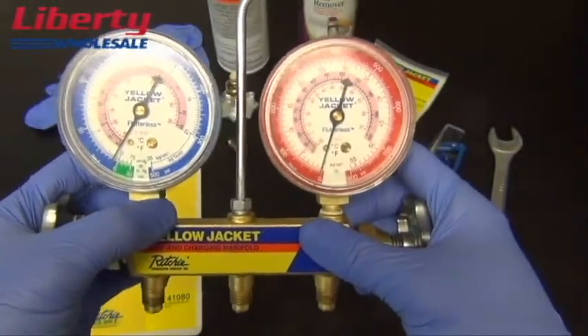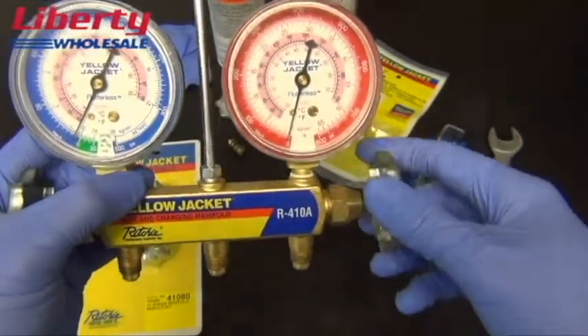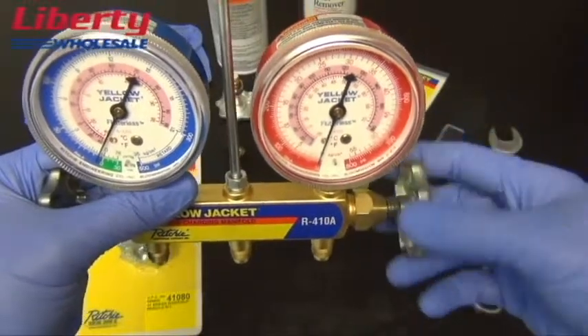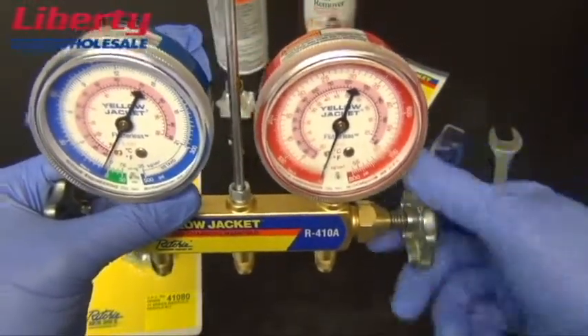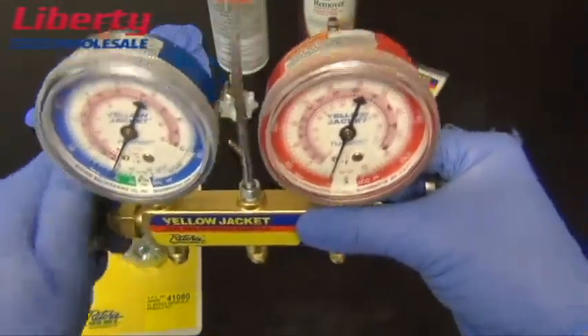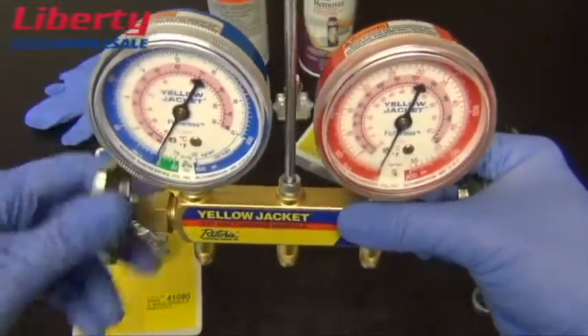Once your manifold is refrigerant pressure free, with the ports away from you, open both valves completely. This will ensure no remaining pressure is in the manifold.